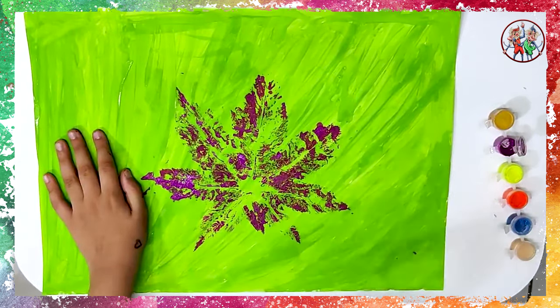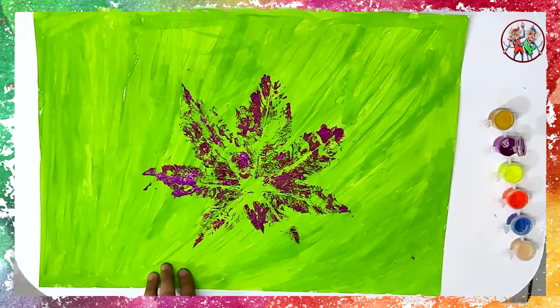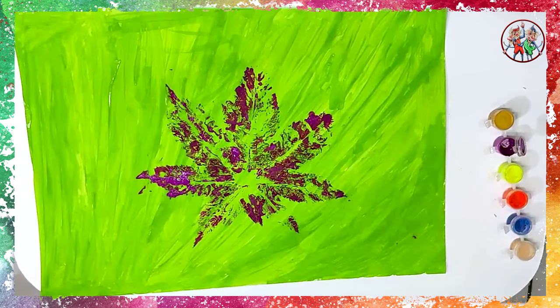Remove the leaf very gently — and hey, you have got an impression of a leaf on your paper! It looks beautiful, doesn't it?